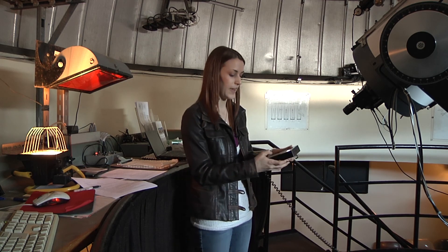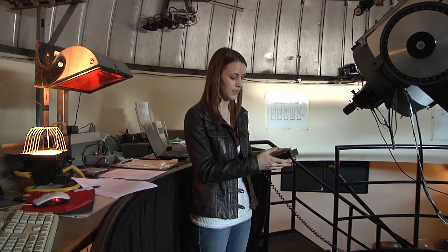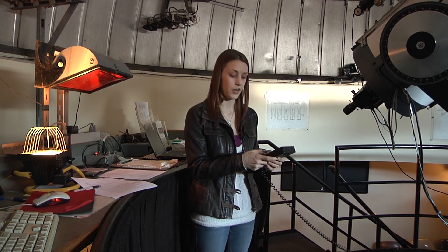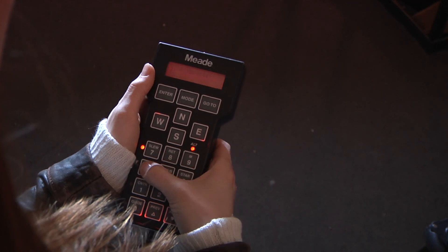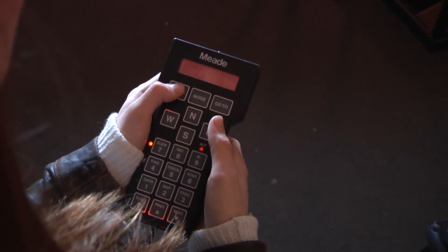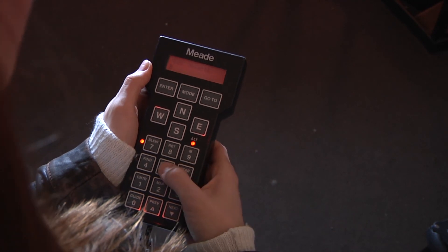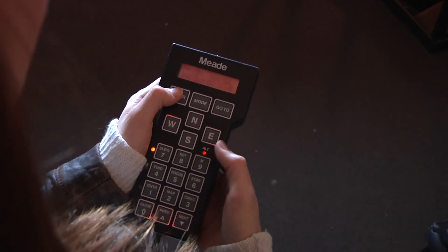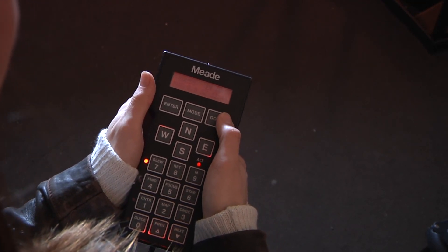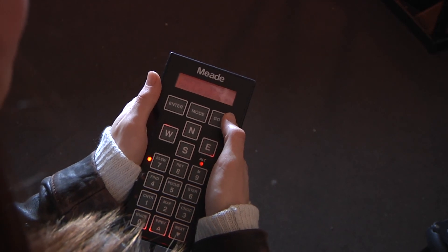In some cases this will be a Messier object — for that, you just press M and enter your Messier object number. If it's another star or star cluster, you press star and use whatever star number it is. There is also an NGC button — number three — you can hit and enter your NGC number. Instead of pressing and holding enter as you do to align, you press enter once and then press go-to, and the telescope will automatically slew over to the object in question.